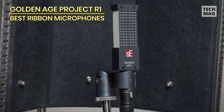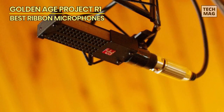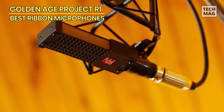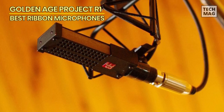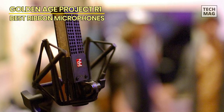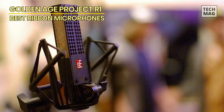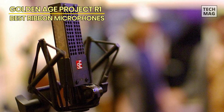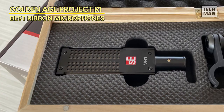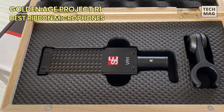Its bi-directional polar pattern dances between the front and rear, making it a versatile companion for recording scenarios as diverse as your imagination — capturing the delicate whispers of a singer-songwriter one moment and the thunderous energy of a brass section the next, all with a single microphone. This sleek titan of technology is also a visual masterpiece, ensuring that the VR1 isn't just another piece of equipment in your studio; it's a crown jewel, an emblem of your pursuit of auditory perfection.